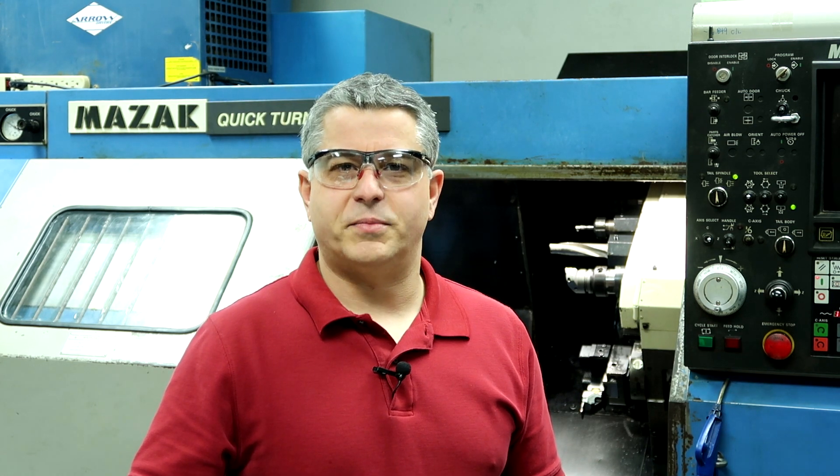Hi guys, welcome back to my YouTube channel, Mazatrol Tips and Tricks. If this is your first time here, my name is Phil, and I teach people how to set up, run, and program a Mazak CNC lathe using Mazatrol. If you want to see more of this type of content, be sure to click that subscribe button and hit the bell so you won't miss anything. In this video, I'm going to show you guys how to cut multiple parts off of a bar using the end process with the Z-shift function. This will allow you to machine several parts in a bar without re-chucking the part between each part. Alright, let's get started.